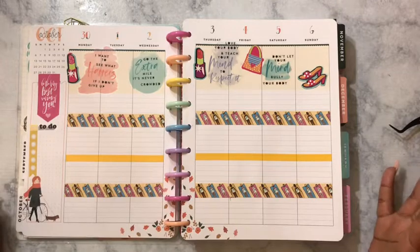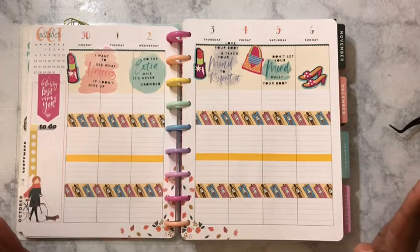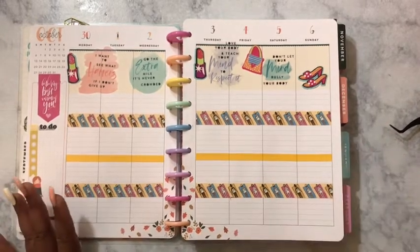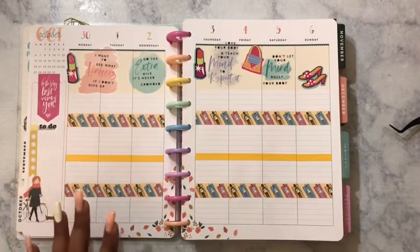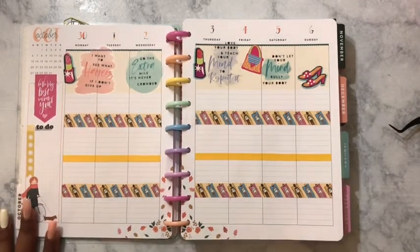There is at least one more planner that I want, but I'm not going to go out of my way to find it — if I find it, great. This is my spread for this week for my health and mental health planner.